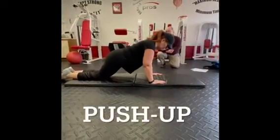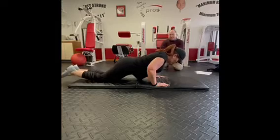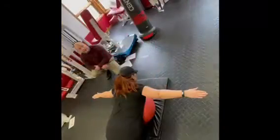The push-up is being done on the knees, keeping the chest over the hands, slowly four seconds on the way down, four seconds on the way up, and the hips stay up as we do this one.